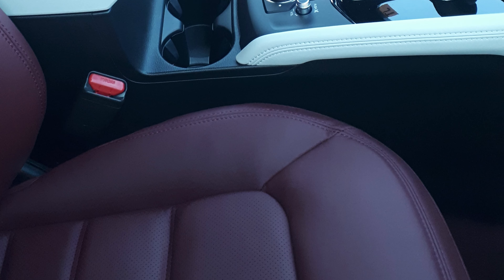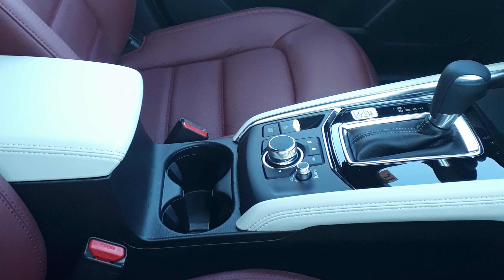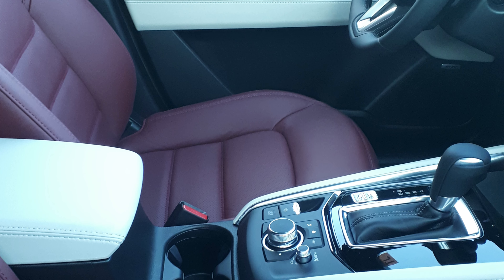The 2021 models we're talking about today have already trickled down to Canada, so there are some 100th Anniversaries around. Again, Gary — top notch, my man, I appreciate it. We're going to go through Gary's pictures here, and as you can see, what Mazda Canada is calling it on the inside is the Red Garnet leather.